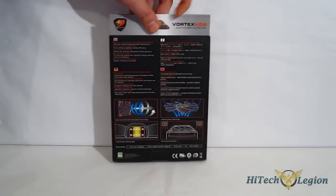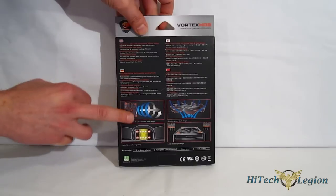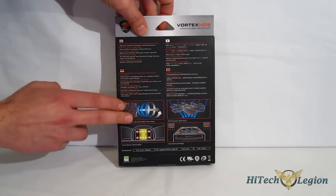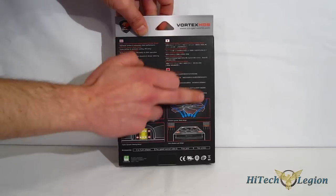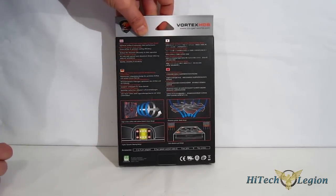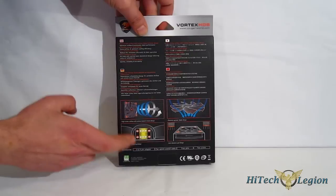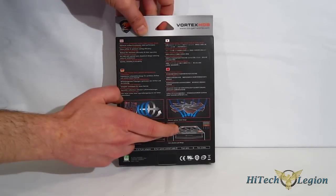Going around the back, we get a look at a couple of the features here. It is a Vortex fan, so the air is concentrated in a cylindrical fashion and can be aimed, per se. The aerodynamic design makes for smoother flow through the blades themselves, resulting in less noise. There's also a quick chart on the hydrodynamic bearing and anti-vibration mounts all around.